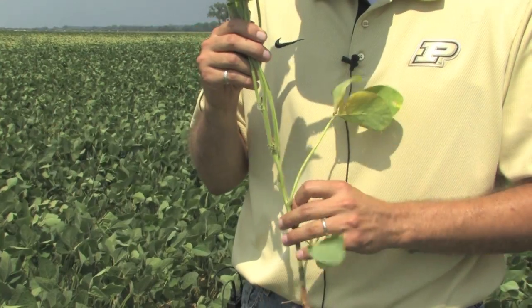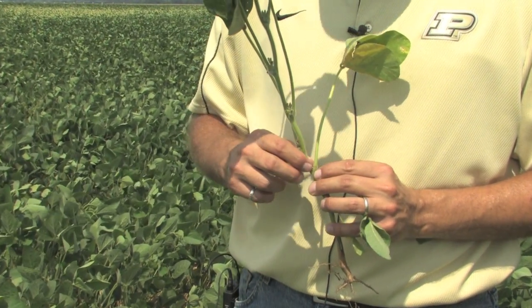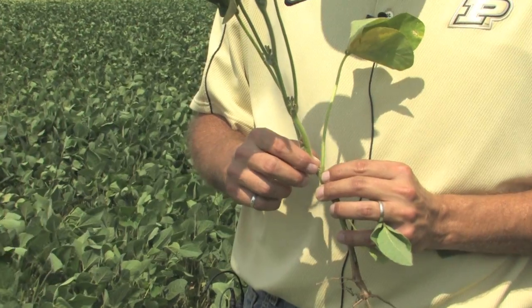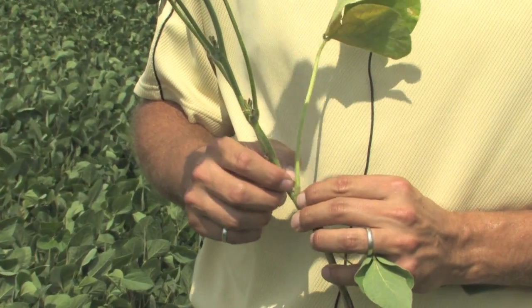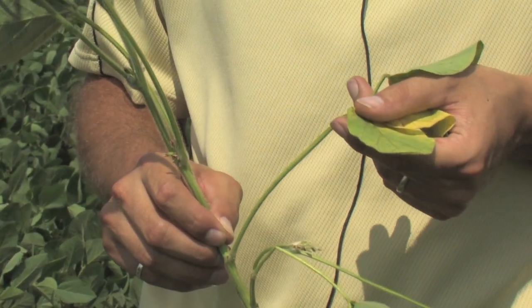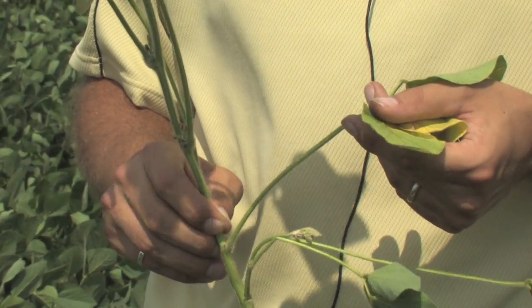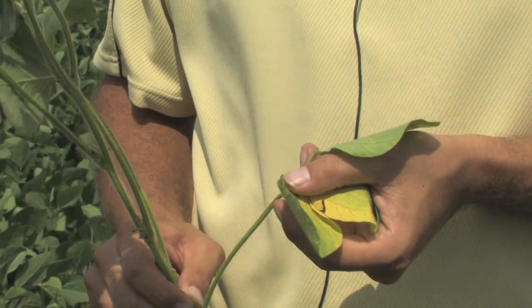If there were flowers and pods that were developing — and actually there were — they're no longer being fed. These were already desiccated and they just fell off as I was moving toward there. So this plant, which has a little bit of a green area, has already cut ties to those pods and is no longer feeding them. That's kind of the first stage you'll see.